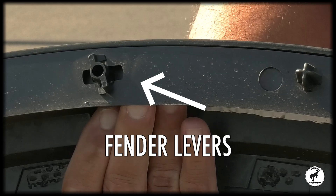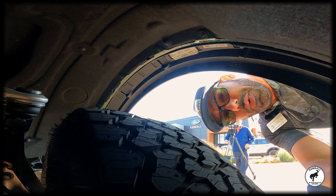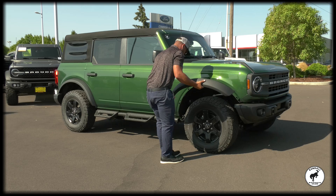So pretty much there's five little levers right on the inside of the fender — one, two, three, four, five. Twist them until they're 90 degrees, just like that. Real easy.